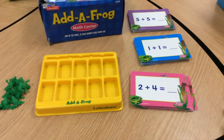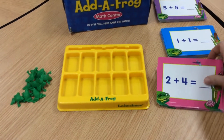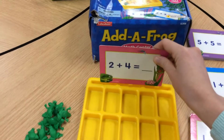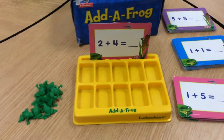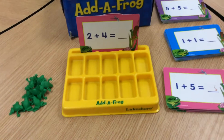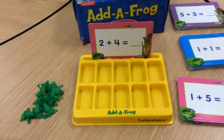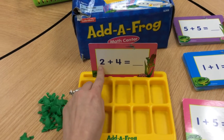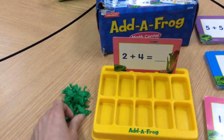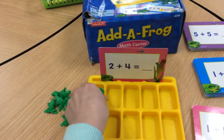You start by picking up a card and placing it right in here. Today I'm going to work on this problem: 2 plus 4 equals... I'm going to take my two frogs. Remember, the first number is how many you start with, so I'm going to start with two frogs and put these buddies in here.